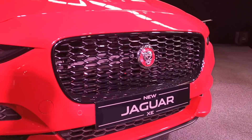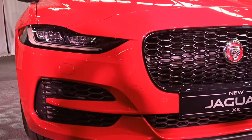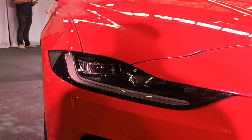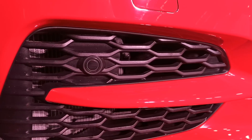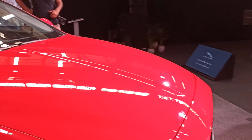The grille is brand new — you can see a black color grille here. It's very big, and you can see the splitter and the front sensors. The vents are very big as well. It's a turbocharged petrol engine and it needs a lot of cooling.